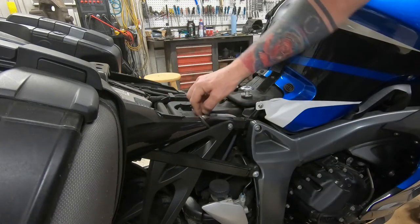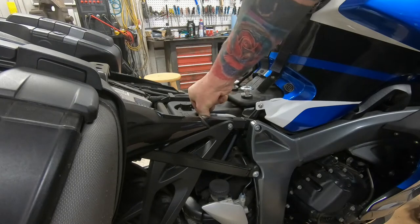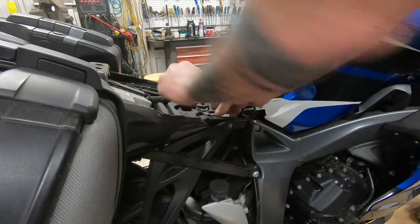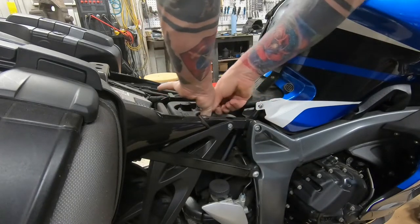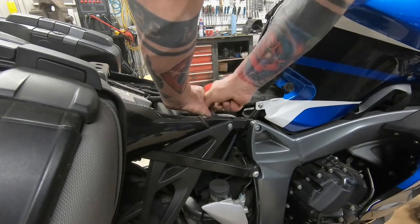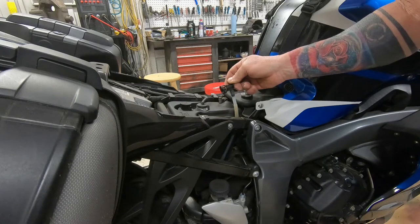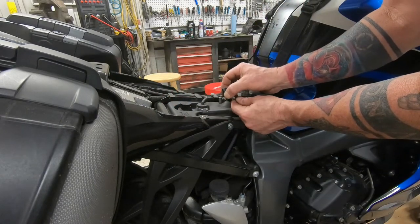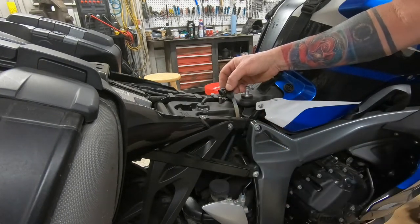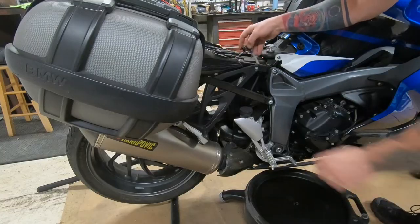There's a little squeeze tab over here. It's kind of hard to get to with your fingers but it is possible — you're just going to squeeze it and pull it up. Squeeze here, pull up, and then we're going to thread this thing down to the drain pan and the oil is going to flow.